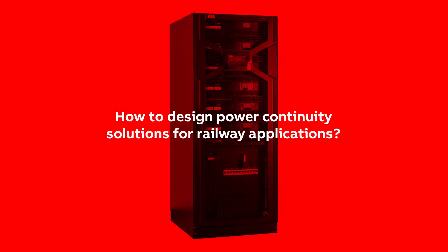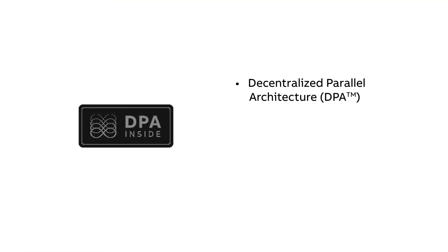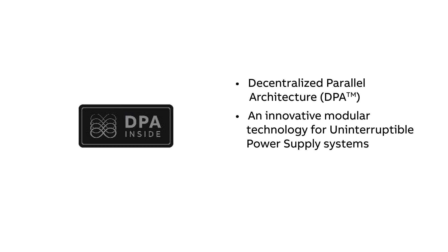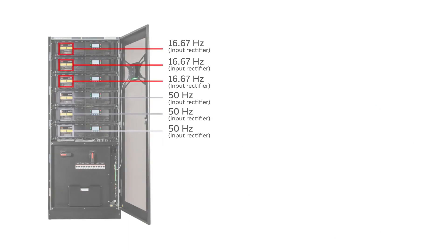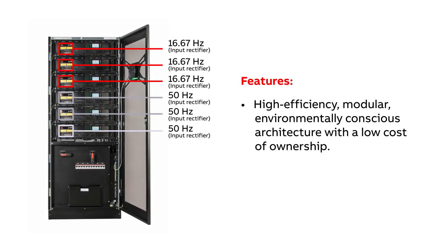In this video, you will learn about the DPA250S4 UPS, a true differentiator in railway applications. DPA, or Decentralized Parallel Architecture, is an innovative technology for UPS, or Uninterruptible Power Supply Systems, which employs a modular architecture to provide continuous, energy-lean power. Based on DPA technology, the DPA250S4's high-efficiency modular architecture offers best reliability for environmentally conscious organizations that also need zero downtime and low cost of ownership.